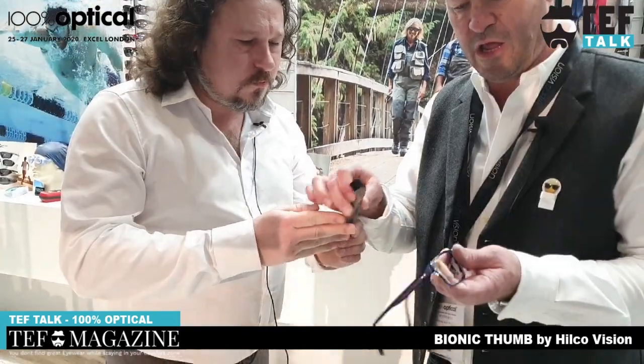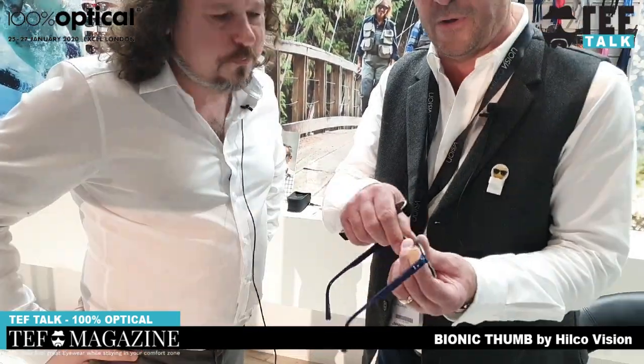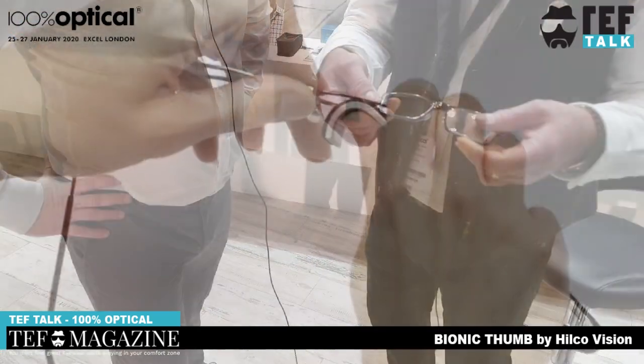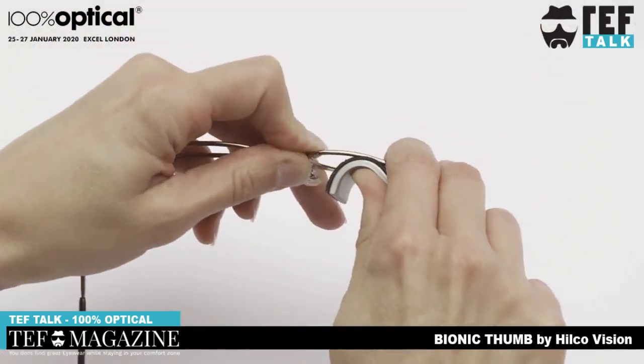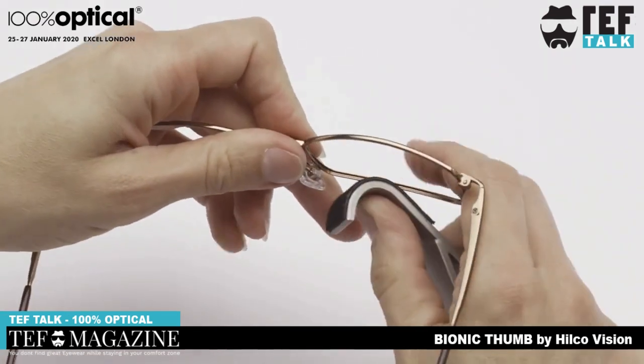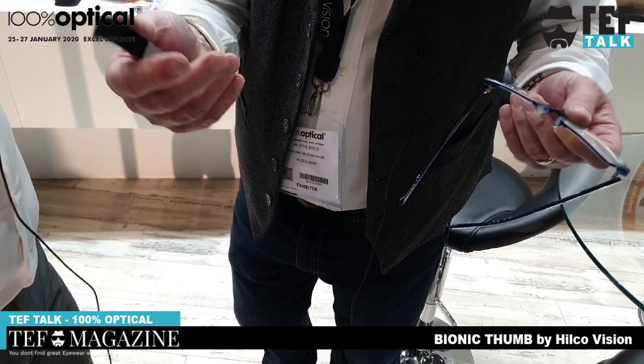The other thing you can do - you can heat the frame up and we can adjust the wrap of the frame. If you have a metal frame with a high plus lens, we're able to bow the rim. But it's a real neat product and we're bringing this out in different colors - pink coming up, gold, and black.